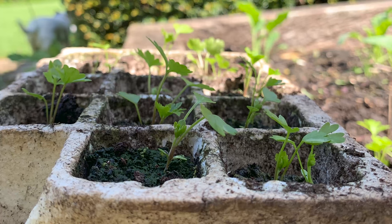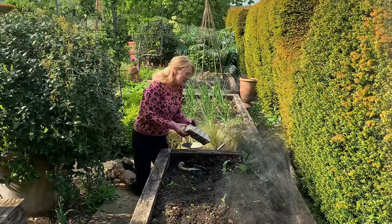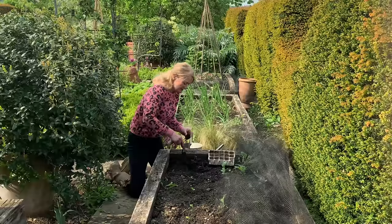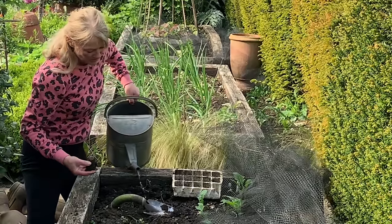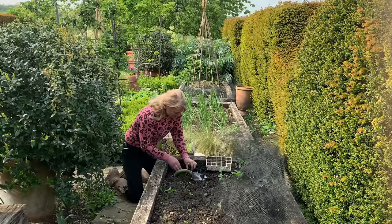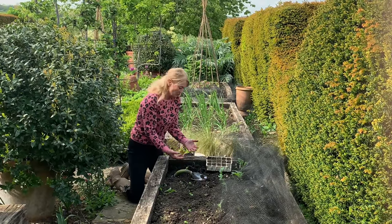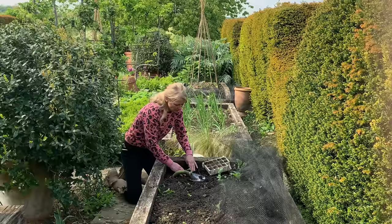I sowed these back in early March into little plug plants. I'm now planting out in the middle to end of May and I plant them at about 11 inches apart — that's about 20–22 centimetres. I dig a little hole and put a bit of water in the bottom because I want the roots to chase the water down, so it's important that the soil is really moist. Then I just pop it in — the plug plant is already soaked in water — and firm it in once the moisture's gone.